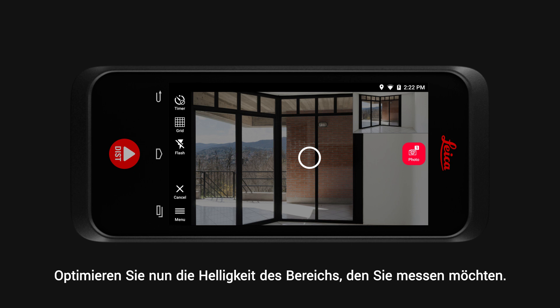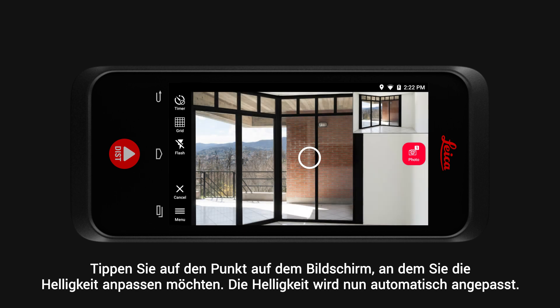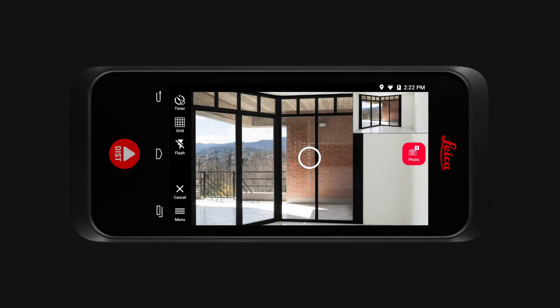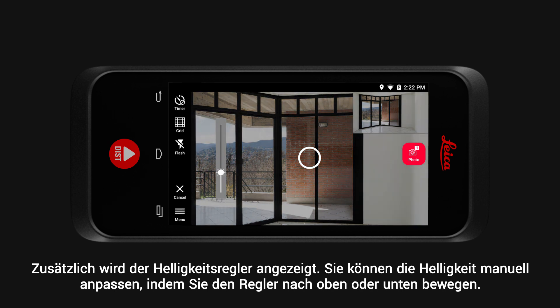Now adjust the brightness of the area you would like to measure. Tap the screen where you need to adjust the brightness and it is automatically adjusted. Additionally, the brightness slider appears and you can adjust the brightness manually by moving the slider up or down.